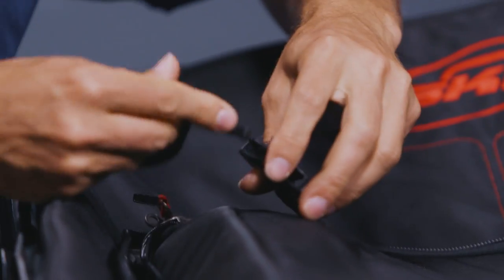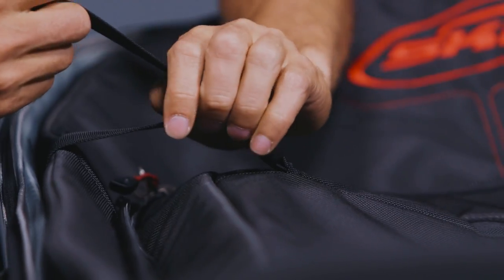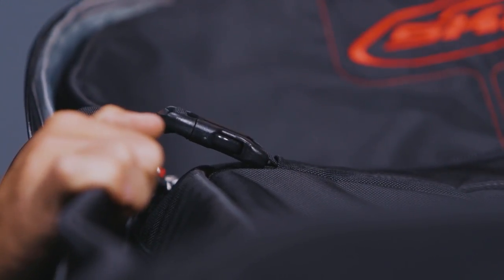The case itself also comes with a bunch of clips that are going to provide you extra security. Once you have everything in, you can cinch it down tight so it's not rattling all around as it's being thrown into a plane by baggage handlers.